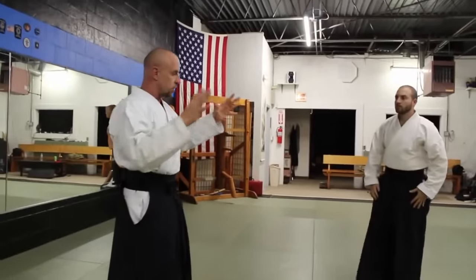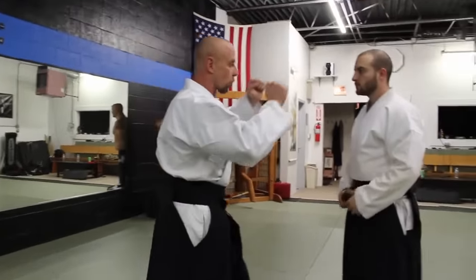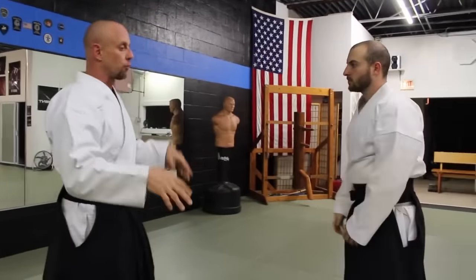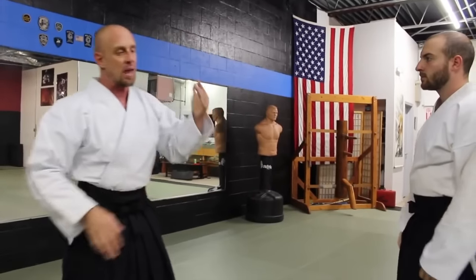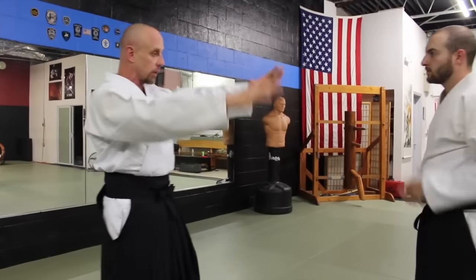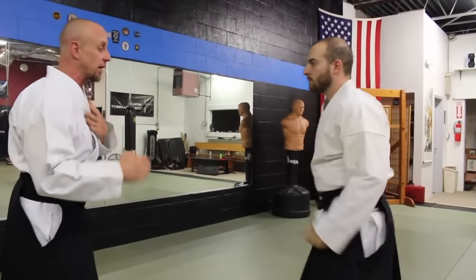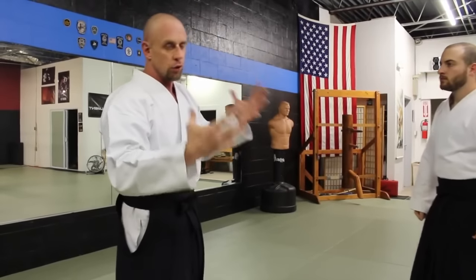As I talked about how we do randori, the attack that's usually done is a shoulder grab, and when nage waza comes in it's strong. It's not flimsy where your hands start going all over the place — there has to be intent behind the attack. It can't be a zombie-like attack, it can't be a Frankenstein-like attack. You can use ubi dori within randori as well to submit your opponents, but in this particular exercise of randori you don't want to attack like that.